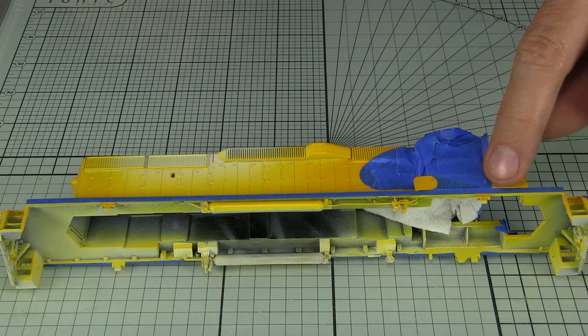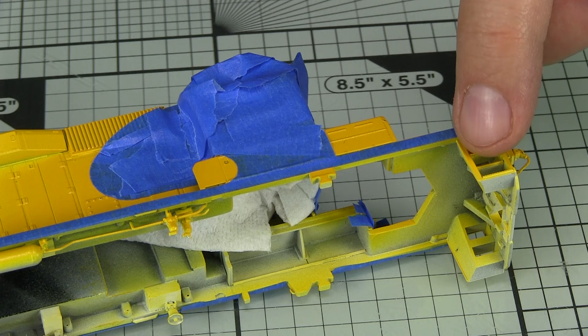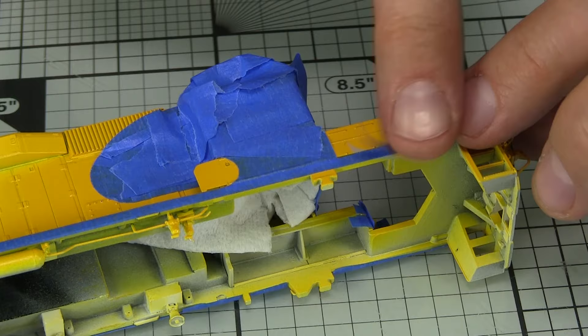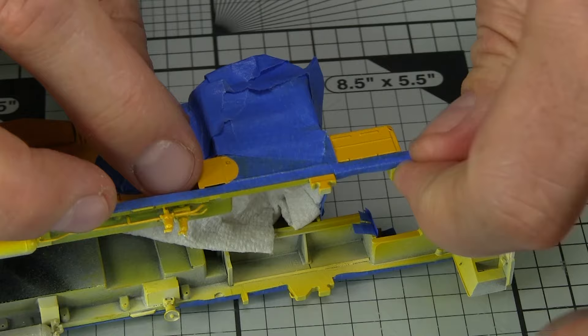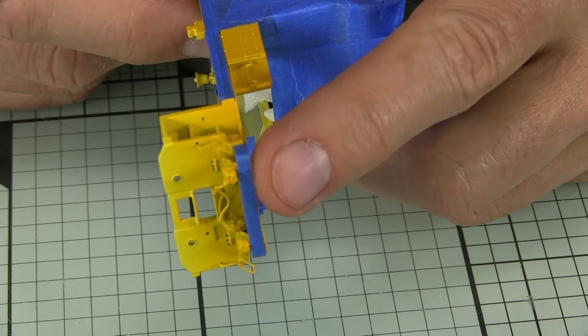Basically I'm carefully covering the model in tape in places where it needs to stay yellow. I measured a piece of tape to wrap the bottom of the sill just a little, so there's no possibility of getting a thin blue line along the bottom. I've also already masked the front of the anti-climber with that same three-quarters-of-a-foot width of tape, to continue the stripe around the front.